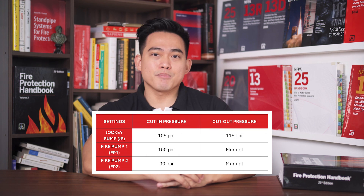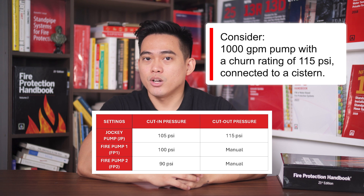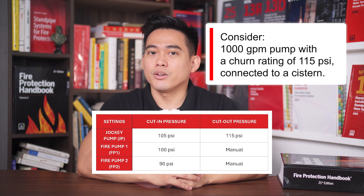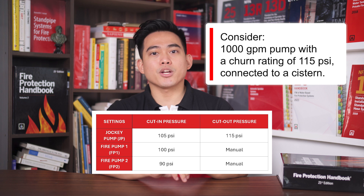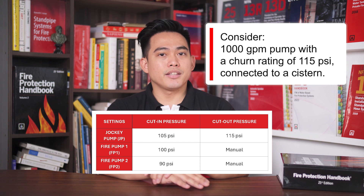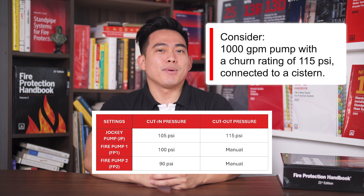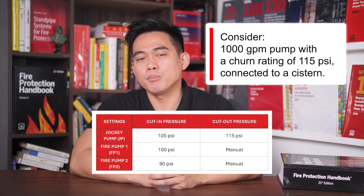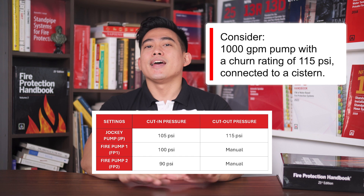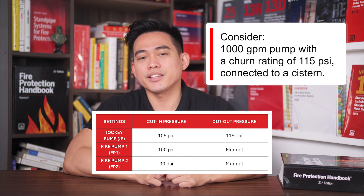Here is an example of a fire pump setting. Consider a 1,000 GPM pump with a churn rating of 115 PSI connected to a cistern tank. Note that these pressure settings are NFPA recommendations and not mandatory. It is best to follow these recommendations because the system-maintaining pressure setting should be close to the fire pump's maximum pressure or churn. This can avoid sudden surge when the fire pump activates, thus preventing water hammer.